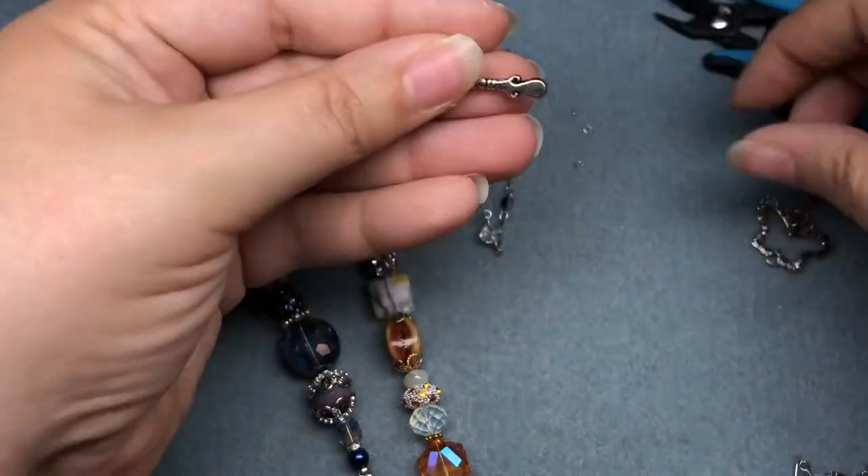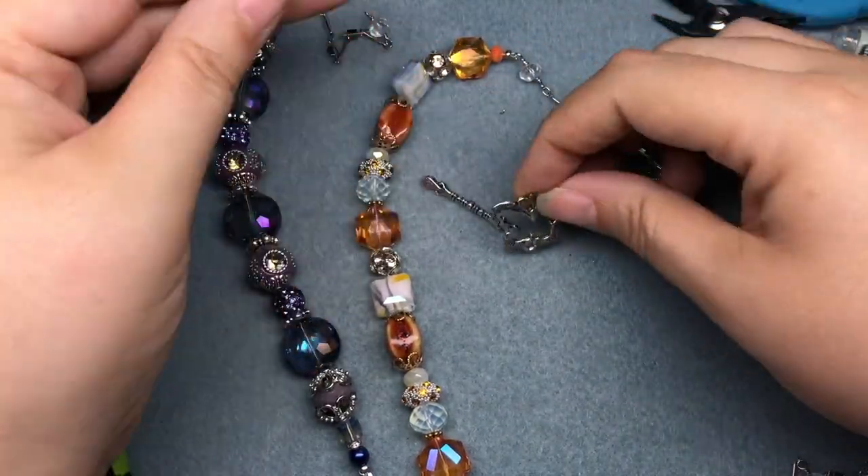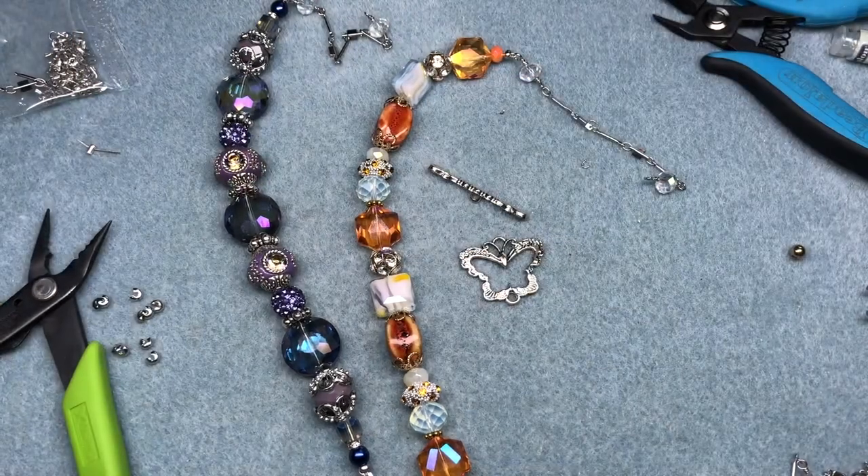I'm going to use this cute little butterfly toggle that I had in my stash — so it really is moth and butterfly on this necklace. I'll grab a couple jump rings to connect it.